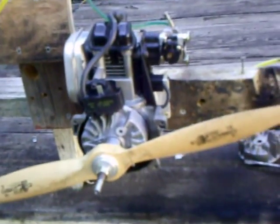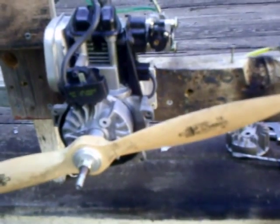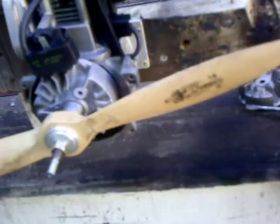Hello everyone. Here's a Ryobi MTD 29cc 4-stroke that I'm going to convert for RC airplane use.